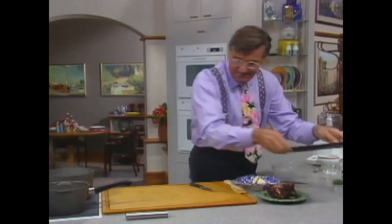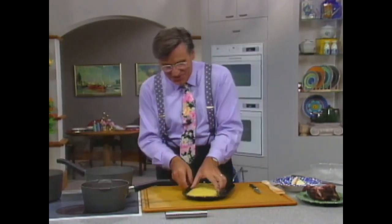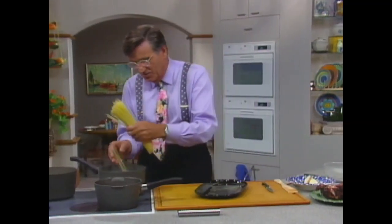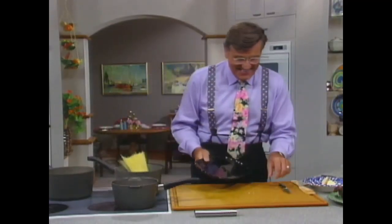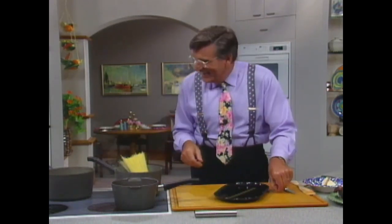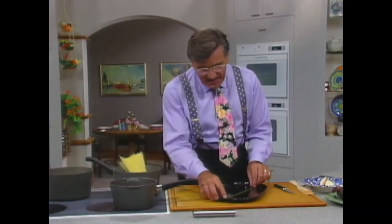Get the pasta — it's actually going to cook in two minutes. I'll just take a couple of strands out to show you. This is called angel hair. It is the finest of all the pastas. It's a tiny little shape.